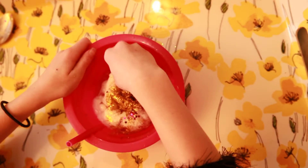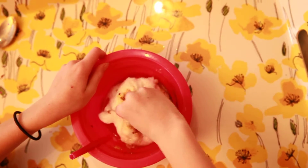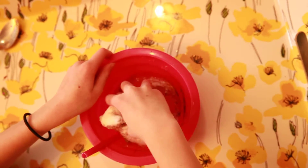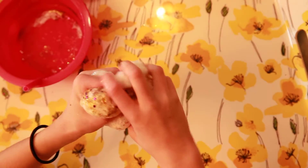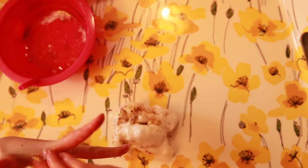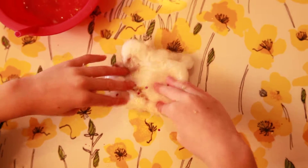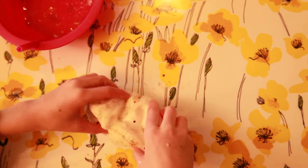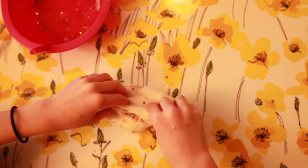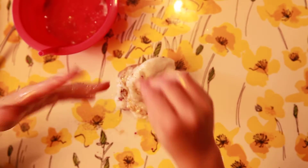Now if you want, you can take your fingers and try to stir it all together, because it's too slimy to even stir. This one's different — it didn't work as well as the other one. It's not as stretchy. You could try this; I'm going to keep it and see what happens at the end. It's not as good.